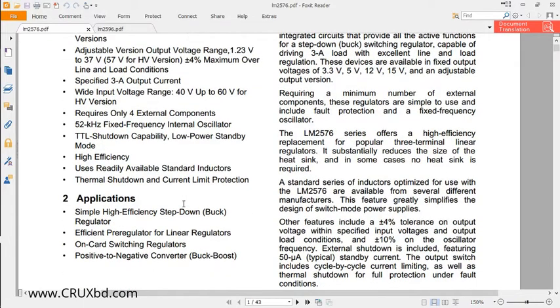It requires only four external components to control its output voltage. This IC uses a 22kHz fixed frequency internal oscillator to control its output voltage. As we know, switching mode power supplies control output voltage by varying PWM — pulse width modulation. For the LM2576, there is also a TTL shutdown capability, so you can turn the output voltage on or off using a transistor.